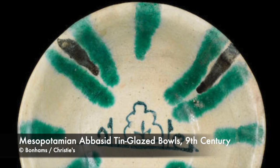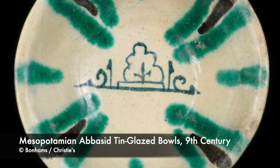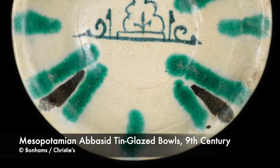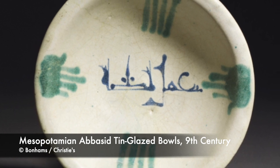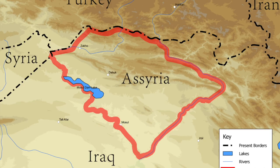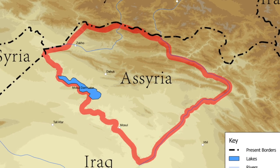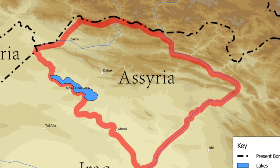Tin glazed wares were first conceived in Islamic countries and then made their way to European potteries, which is how they ended up in the British Isles. The art of tin glazing is credited to the Assyrians and is said to have been revived in Mesopotamia during the 9th century.